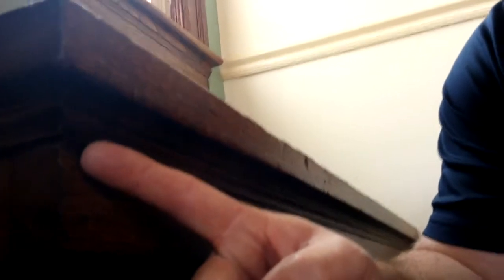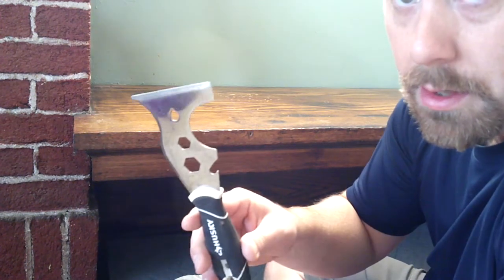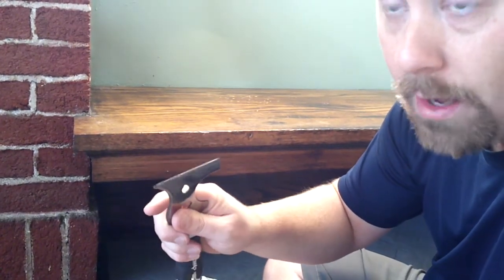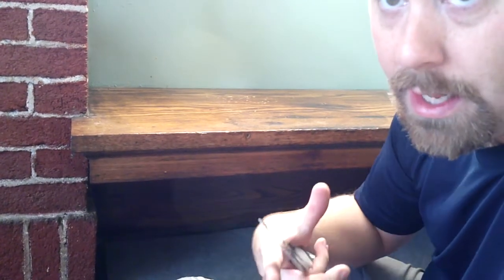I'm going to take the bench seat off. Right underneath here is this little detail molding — we're going to want to take that off. This molding is probably about 100 years old, so I don't want to break it because I'm probably not going to find it again at Home Depot or Lowe's. What I like to do is use a little 501 tool and very carefully pry up between the molding and the other piece it's attached to, and gently pry it out. Again, I can't break this — I want to save it because it's going to save me money.